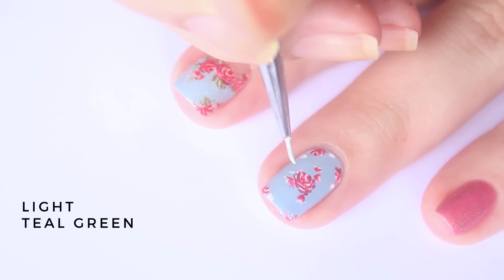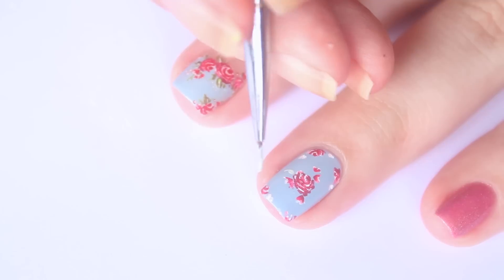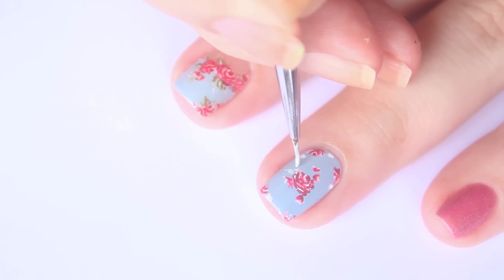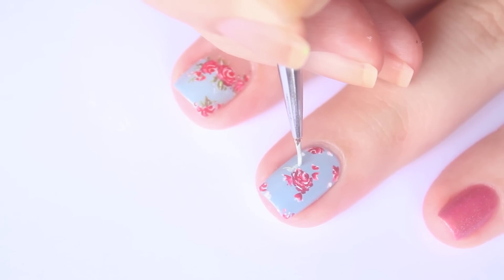Using a light teal acrylic paint, mark out the placement of the leaves. To get more control over your brush strokes, apply light pressure when using the tip of your brush. The leaves are really fundamental in pulling this whole design together, so it's best if you pay more attention to this step.